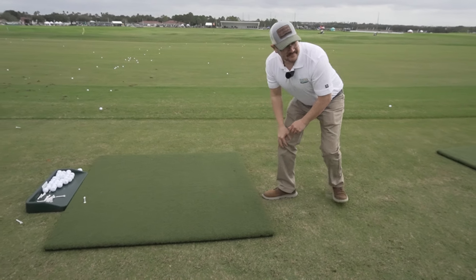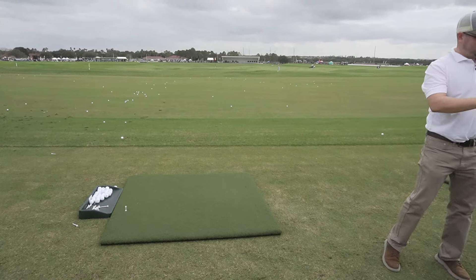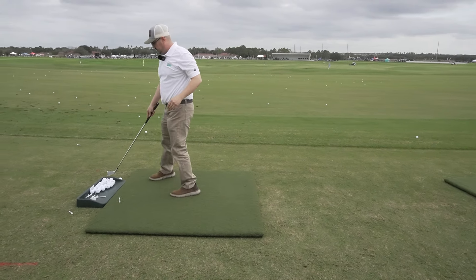Hey everybody, Cory here from Par2Pro. We're here with our friend Matt over at Real Field Golf Mats. Matt, you're out at the demo day — this is awesome.